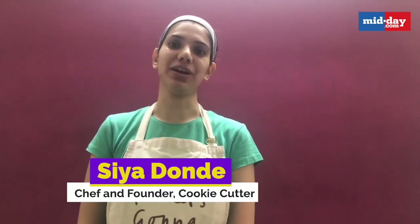Hi guys! Hope you are doing well. I am Sia Donde, the founder and chef at Cookie Cutter. Today I am going to be showing you a very simple chocolate sauce cupcake because nothing like chocolate cravings, right?